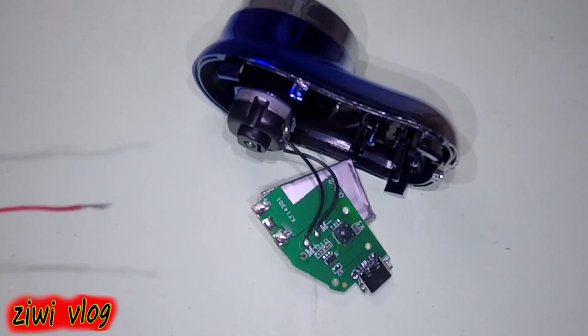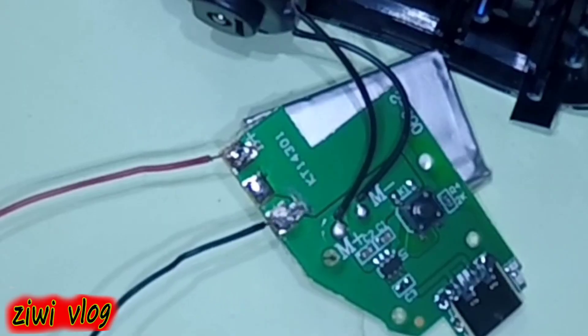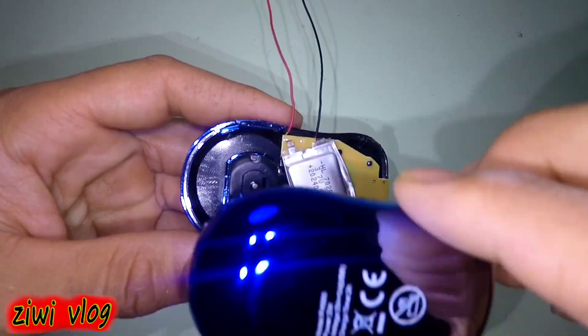We need two electrical wires, and we connect the first wire to the positive pole of the battery, and the second wire to the negative pole of the battery. Now we reassemble the board in its place, then close the machine cover.